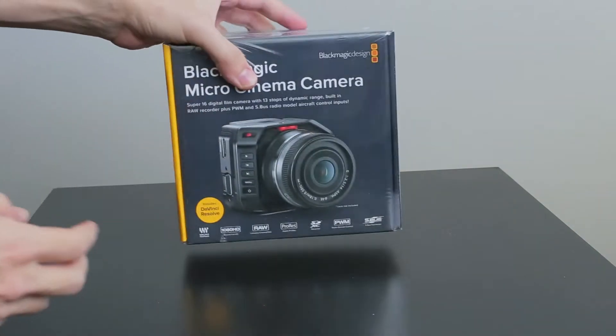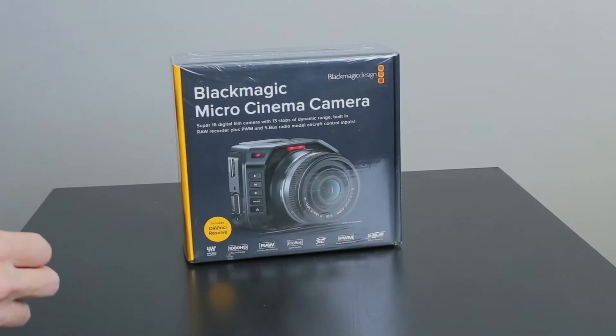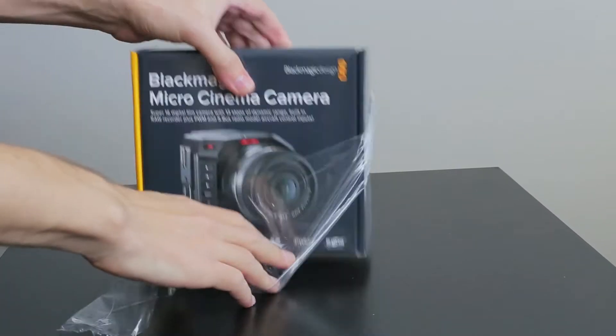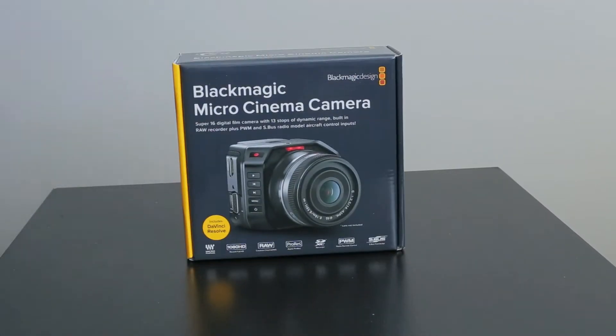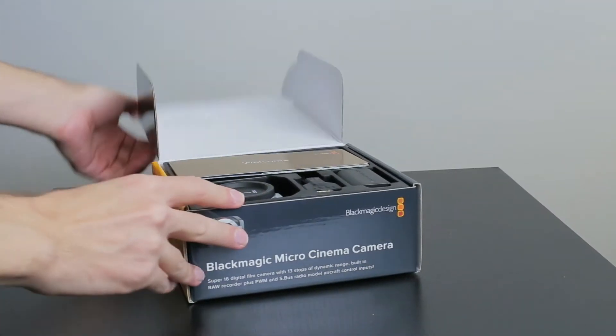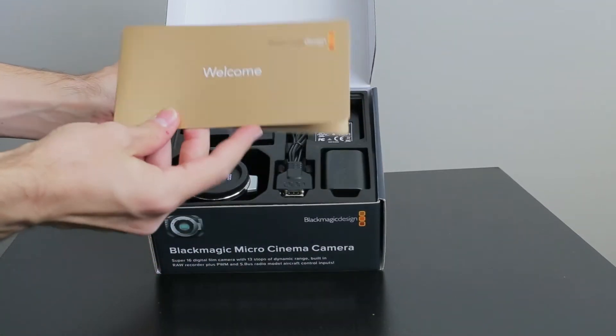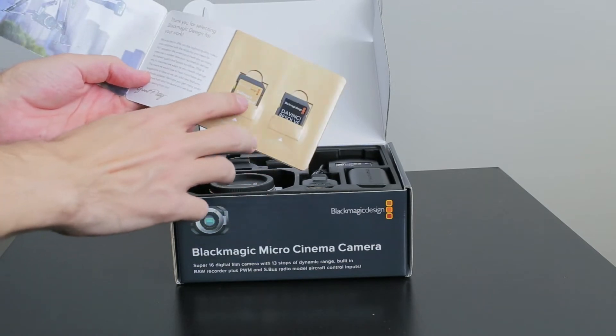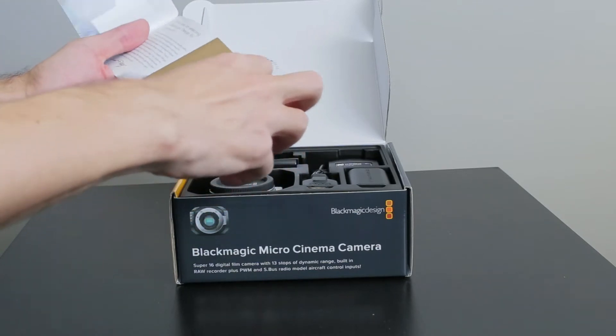Let's open this plastic and see what's inside the box. Opening it up, the first thing we see is this little welcome card. There are two memory cards here — one says it's software and manual, and the other says DaVinci Resolve.